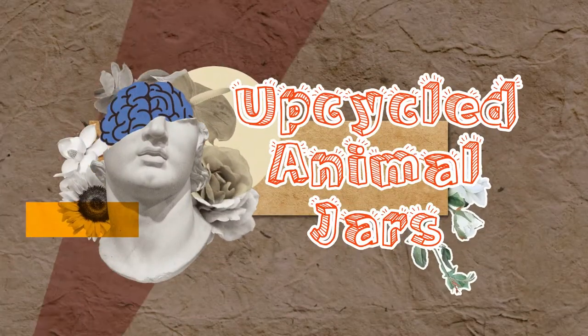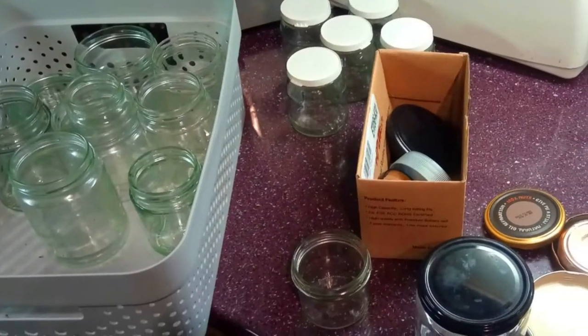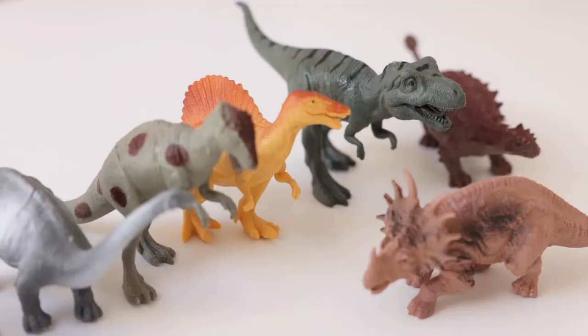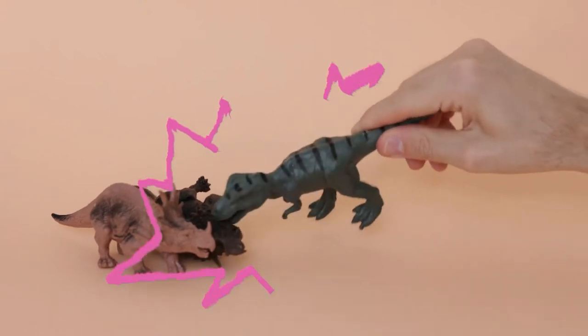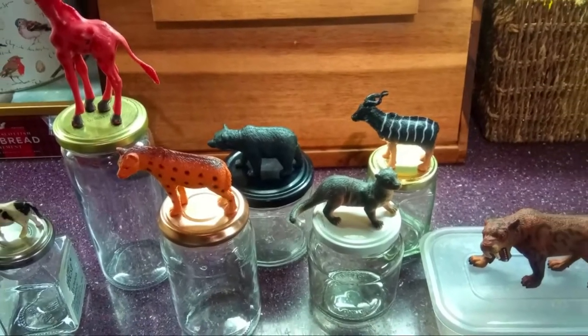Hi everyone and welcome to today's video. Now even an avid jar collector like me sometimes has too many, so what to do? I thought how about I go and buy some charity shop toys and not just play with them but actually turn them into some animal jars instead.